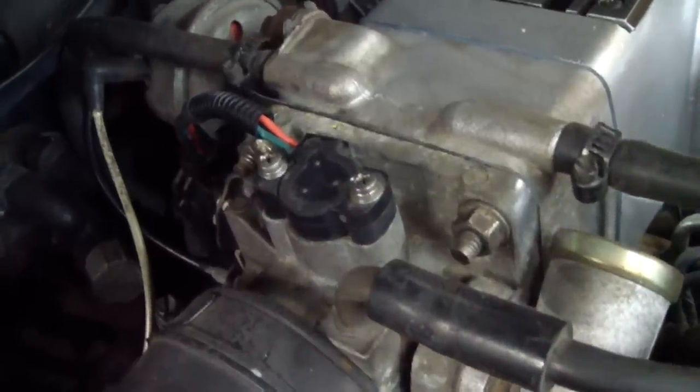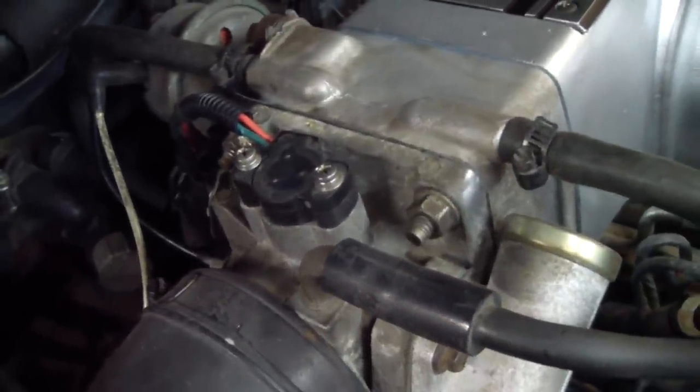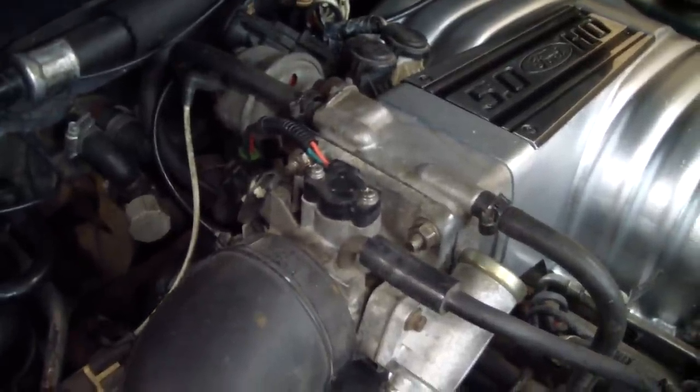What this is is a low voltage potentiometer and it tells the computer what position the butterfly in the throttle body is in. It also helps determine what the fuel mixture is at low speeds.